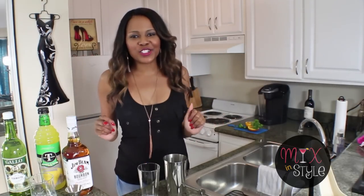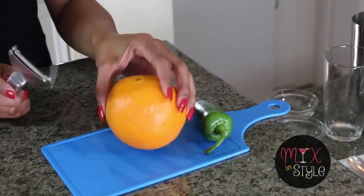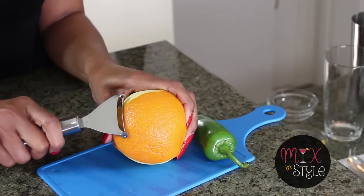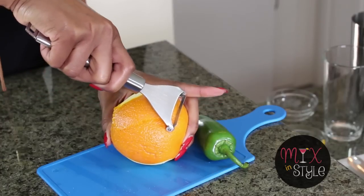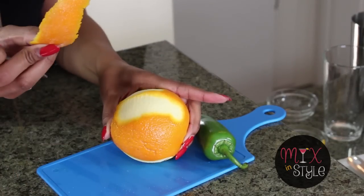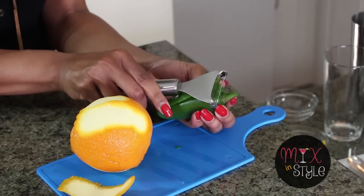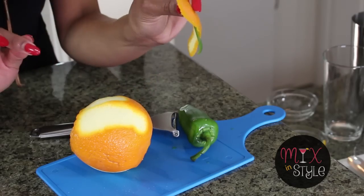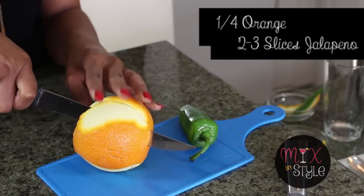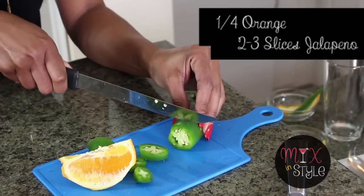First I'm gonna show you how to do the garnish. Go ahead and set up your orange and your jalapeño on your cutting board. You're gonna use a peeler — we're gonna make some really cute garnish. Start from the bottom and peel it up to the curve, then do the same for the jalapeño. Once you do the garnish, set that off to the side. Then you're gonna slice your fruit — you need one quarter of an orange and two to three slices of jalapeño.